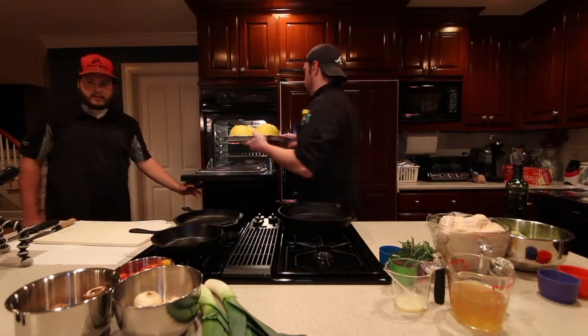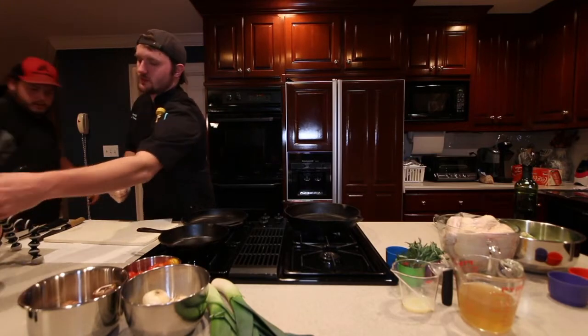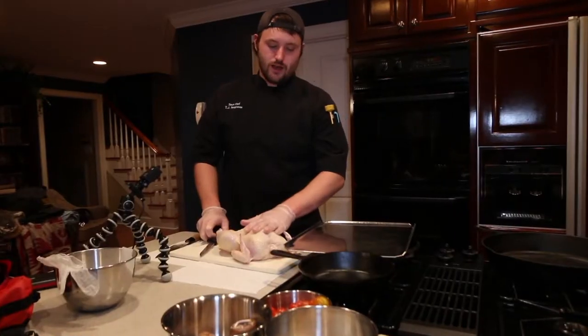Got our oven preheated to 350. About 30 minutes — we're going to check it. While that is going, we're going to get our little baby chicken broke down. So we're going to break this chicken down real quick.